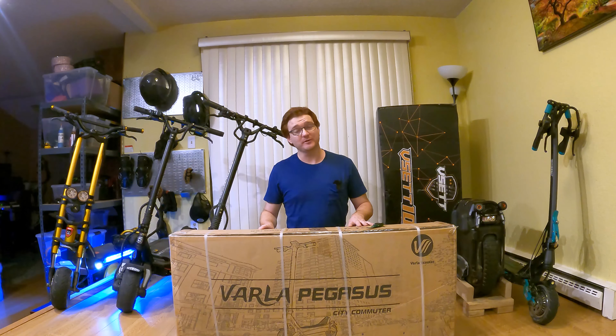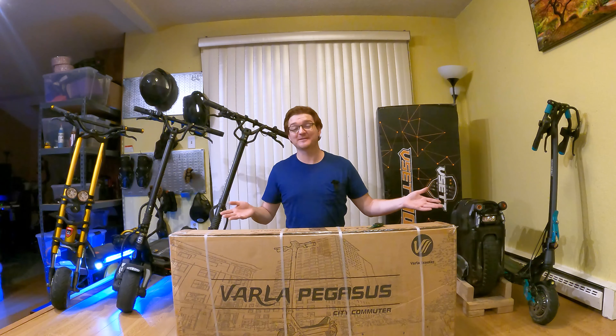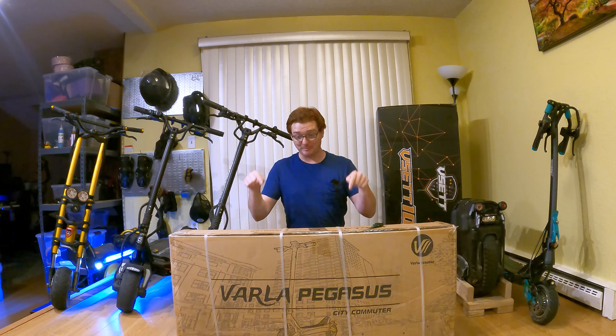It's also got two 500 watt motors and it has a 15.6 amp hour battery. It has solid tires though, so it's a little bit different than the 9 Plus, but I'm excited to get it out of the box and do some side-by-side testing of these scooters. So let's roll the intro and go ahead and open the box.